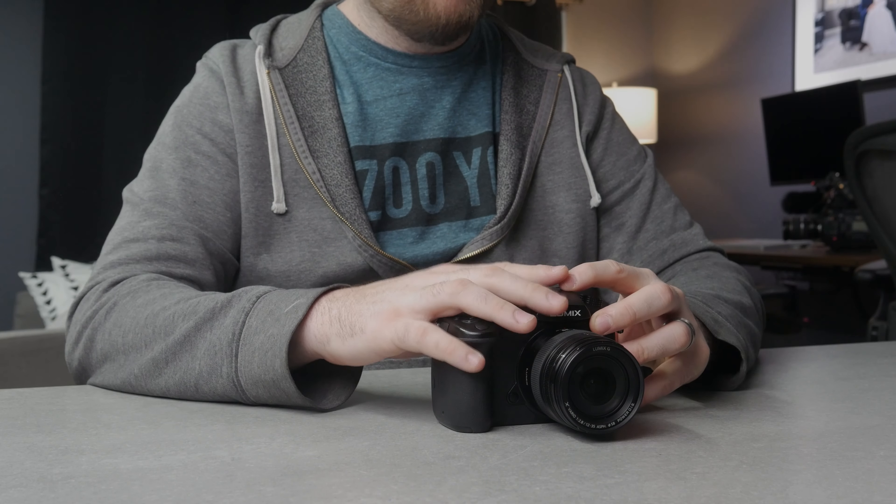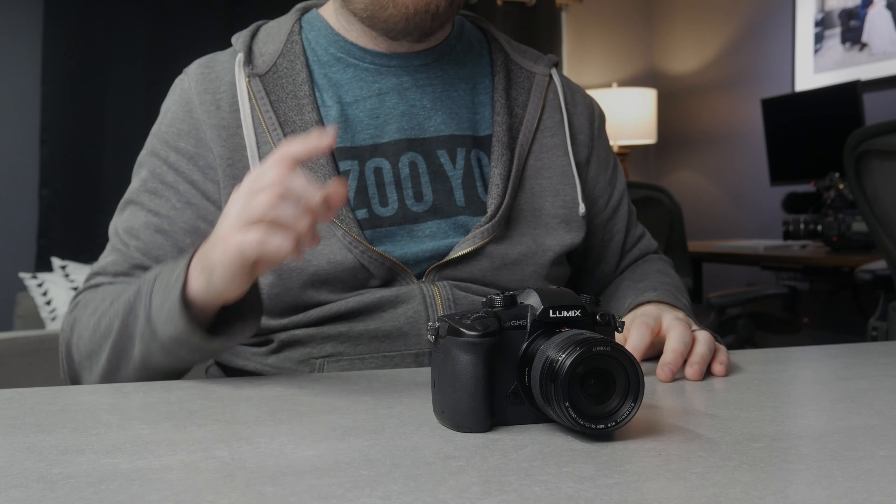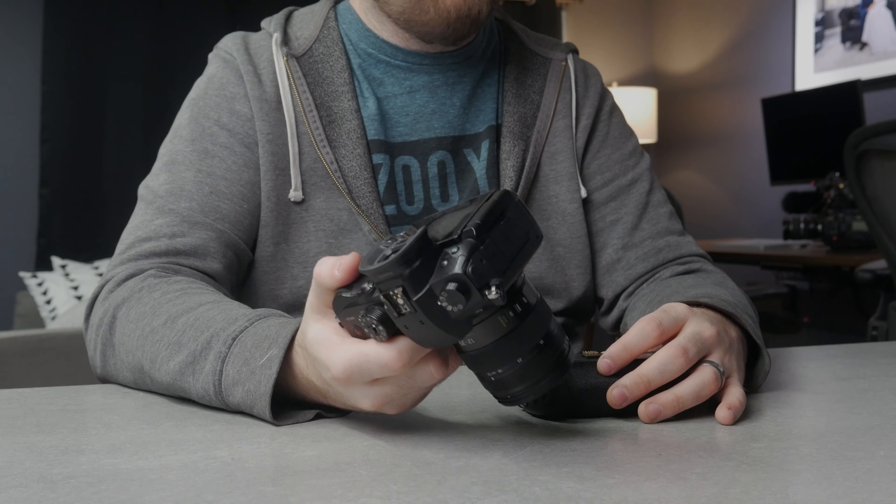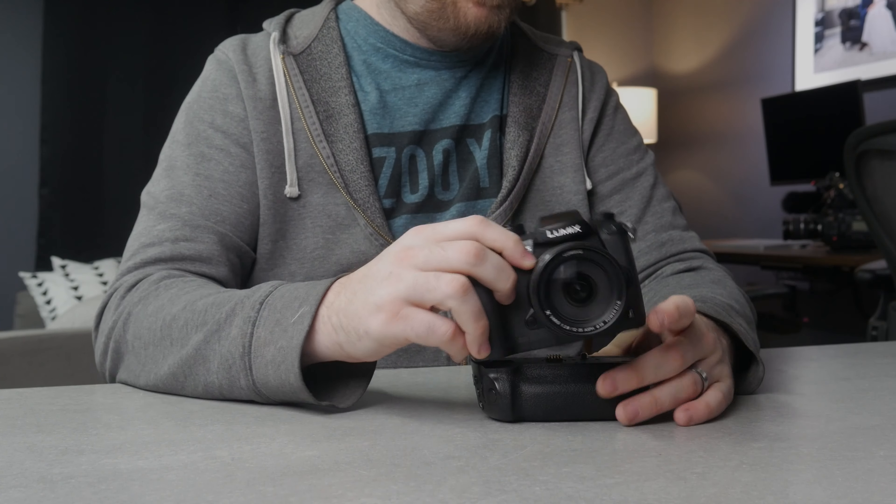So with that said, let's get into building this. The first thing we're going to need is this battery grip. We need some kind of power solution for this camera because we can't just run off of the single battery inside the body. A lot of people when they're building rigs are probably going to use an external battery — something like a DC or dummy battery, or power off of the USB port. I didn't want to do that.